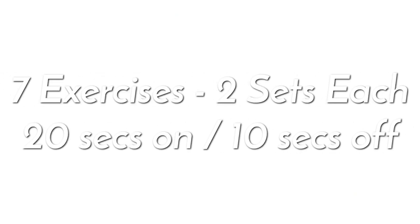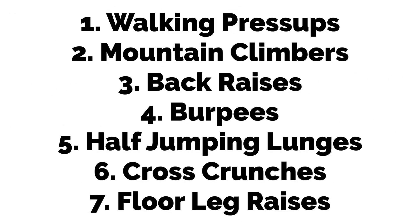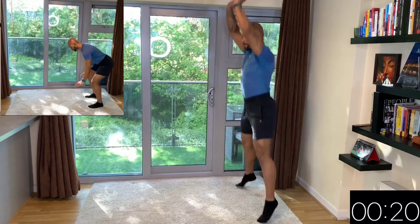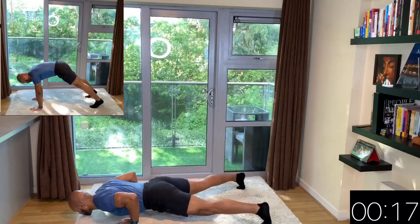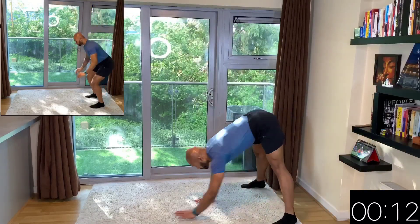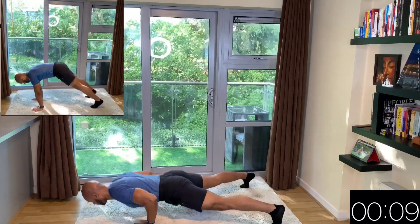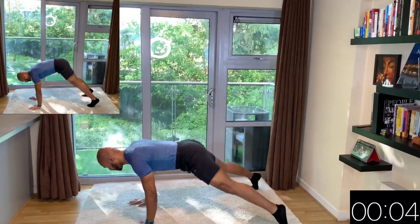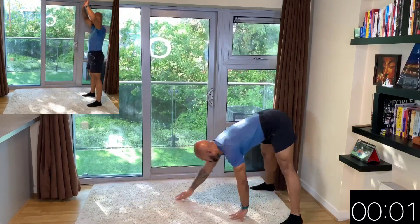We are now about to start our workout. We're going to do seven exercises, each repeated twice with a 20 seconds on, 10 seconds off pattern. First exercise will be the walking press ups. So here you just want to walk your hands out towards two press ups and then come back up again with a little jump. You have a variation on the top left corner — I would suggest using it if you do not know how to do a press up yet. We're nearly done with this set.